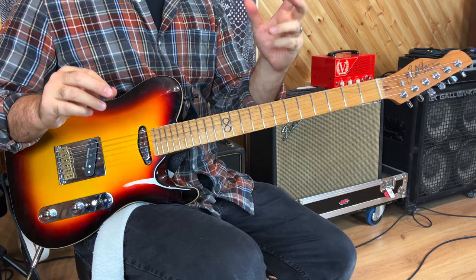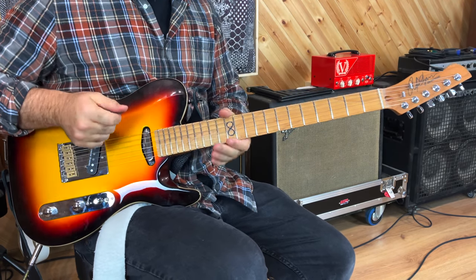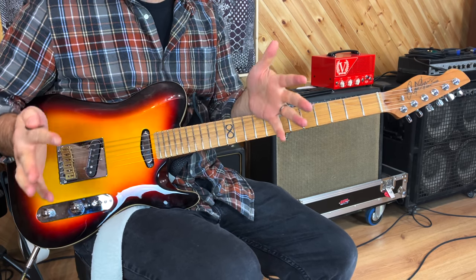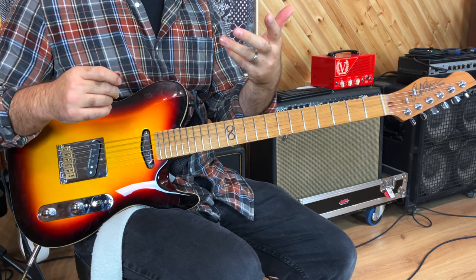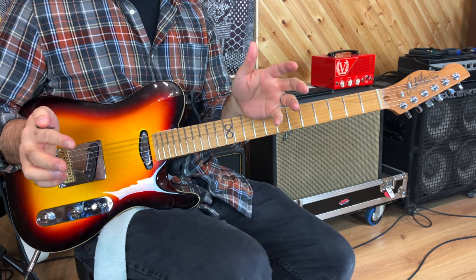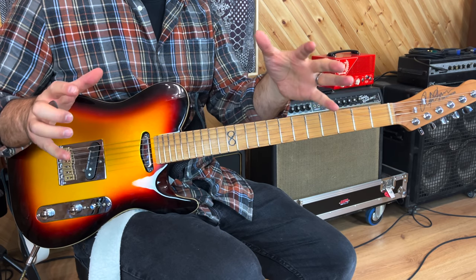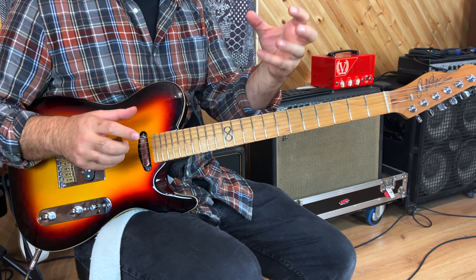Welcome to Close-Up Cam. So this exercise combines economy, sweeping, and pentatonic shapes. It can be used as a lick, it can be used to help you create riffs. It is really multifaceted and quite deep. So enjoy, take it easy. If you find this difficult, just slow down and take a little bit of time.